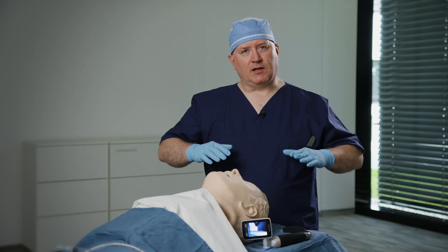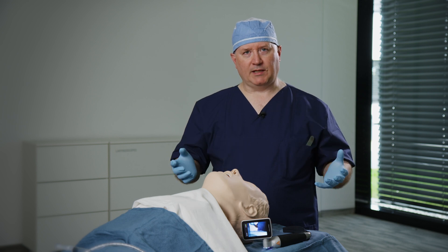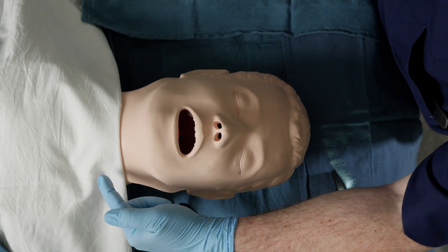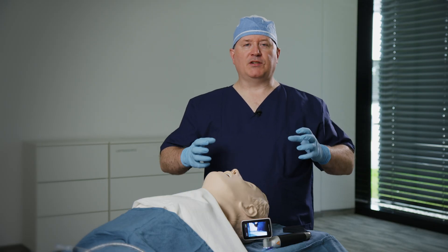To begin this discussion, we're going to talk about the methods by which to properly and optimally perform an intubation. I'm going to begin by positioning my simulated patient. The patient in this case has an ear equal to the level of their sternal notch, which is doubly important, especially in obese patients.